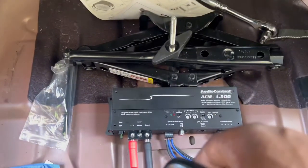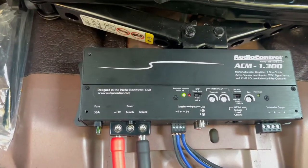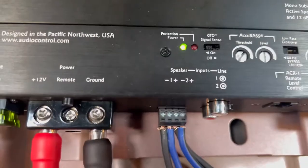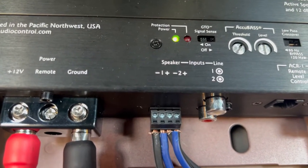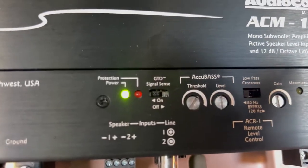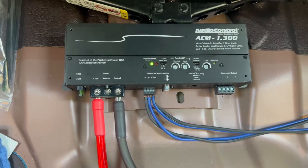It probably won't start because the trunk is open, so we'll do it the old-fashioned way. This is what I was trying to show y'all — see the green light on? That means it works without a remote: it senses a signal from the speaker wire that's tapped into the sub and turns itself on. That's why they call it signal sense — the GTO signal sense feature. We're gonna get to wiring up the sub, tuning, and all that.